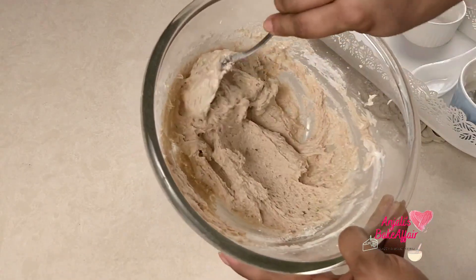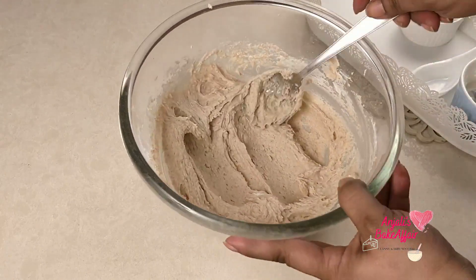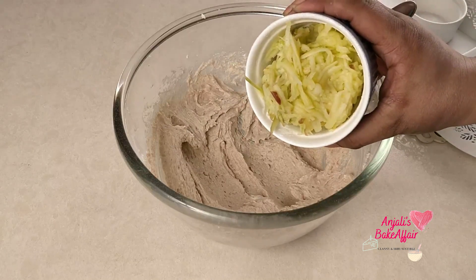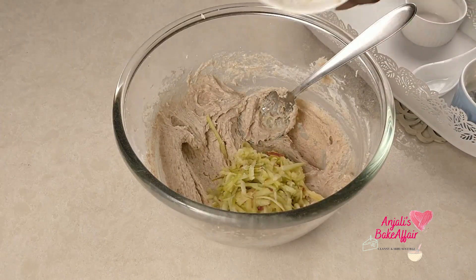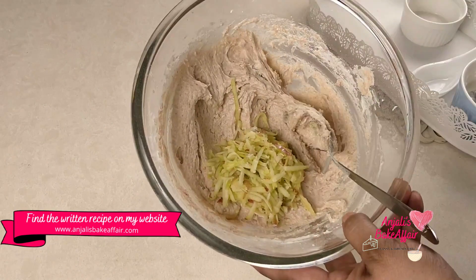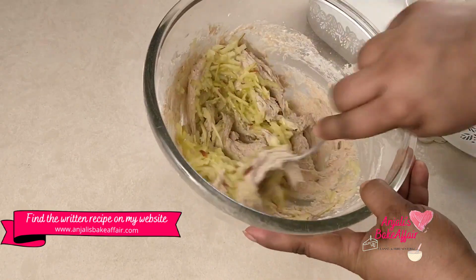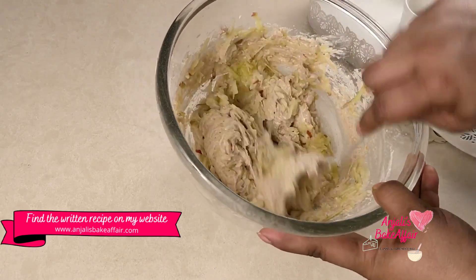And you have this beautiful batter which is ready for your grated apples. Try to grate your apples at the last moment just before adding them to the cake batter — otherwise they'll turn brown and dark, which you don't want, although it's alright even if they do. I usually like to grate my apples at the very end. You can find the complete written recipe with step-by-step pictures on my website AnjalisBakerFair.com.